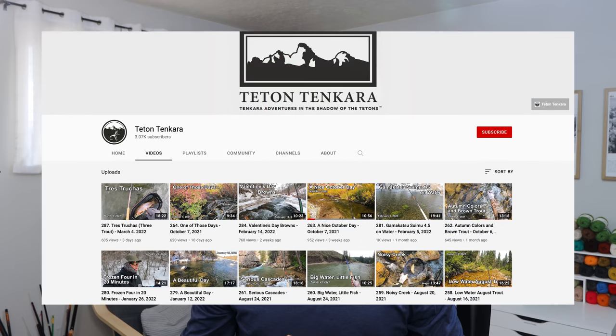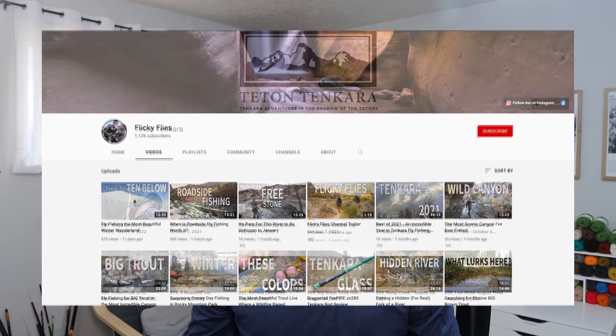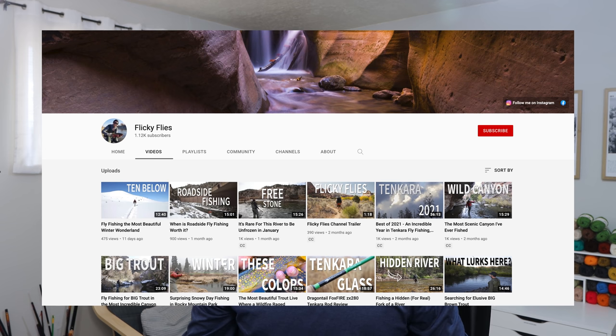The first way to learn tenkara — and this one is free — is to use various online resources. Since I make tenkara videos I think that's a good place to start. You should watch my videos, Teton Tenkara's videos, and Flicky Flies. Those three channels are tenkara-specific and by watching them you'll get an idea of what tenkara is, what it's good for, where fish are being caught, and the overall rhythm of how it works.